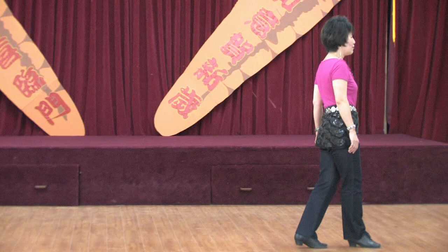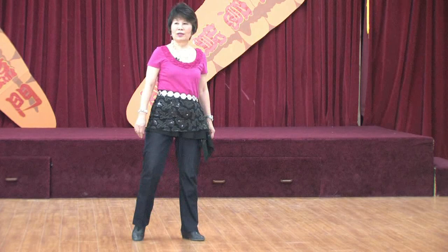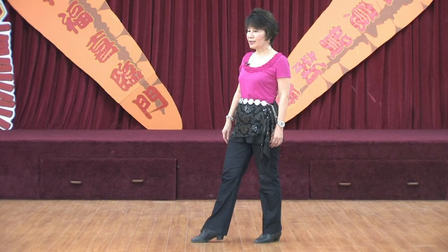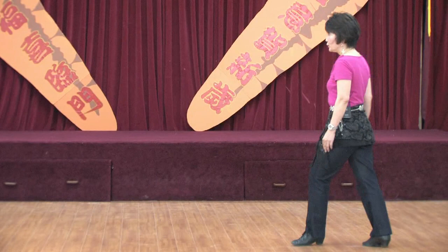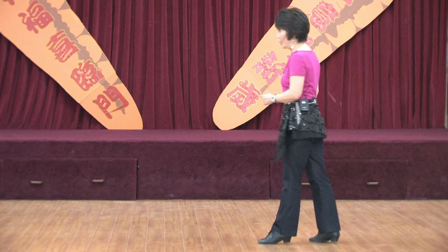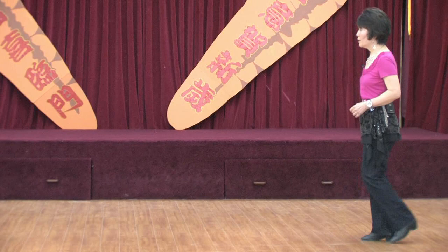Section five: one and two, three, four, and five, six, seven, eight. Section six: one, two, three, four, five, six, seven, eight. Section seven: one, two, three and four, five, six, seven, eight. Last section: one, two, three, four, five, hold six, seven, hold eight.